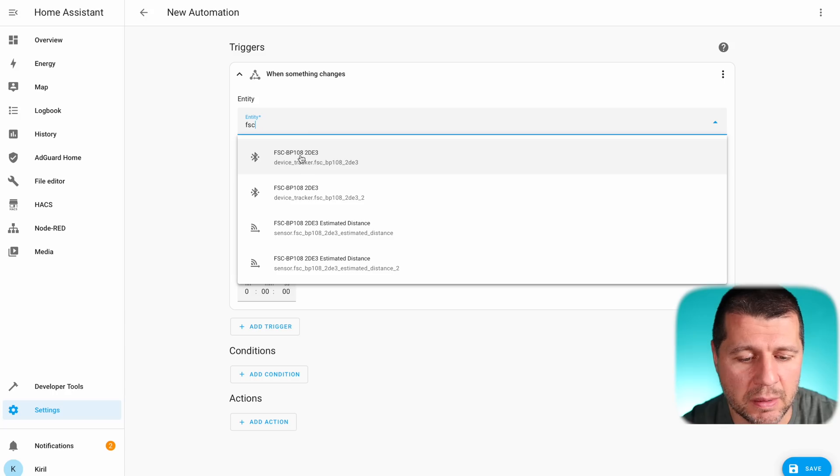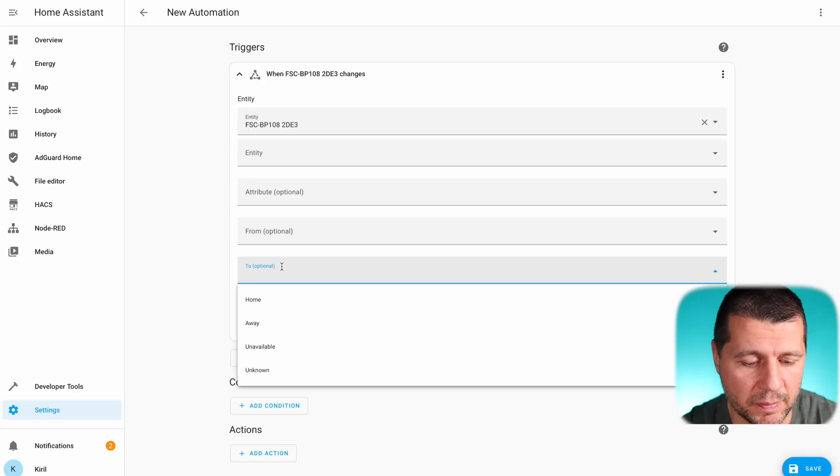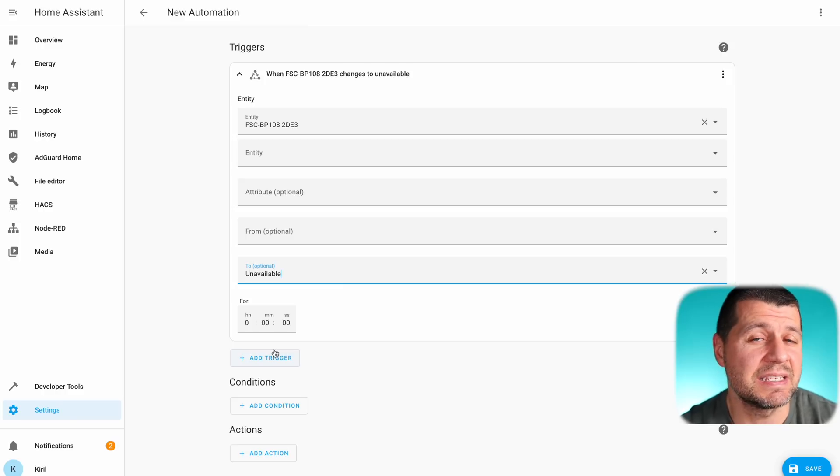I still don't know why there are two very similar devices added by this integration — if you happen to know, let me know in the comments. But this one is actually updating the estimated distance sensor, so I'll use that. If the state of this device becomes 'unavailable,' that means the device is out of reach — more than 400 meters away — so it's not here in my home. That's my first trigger.